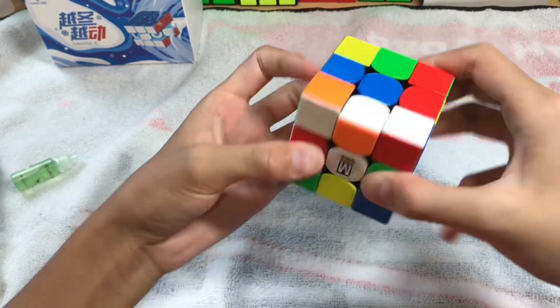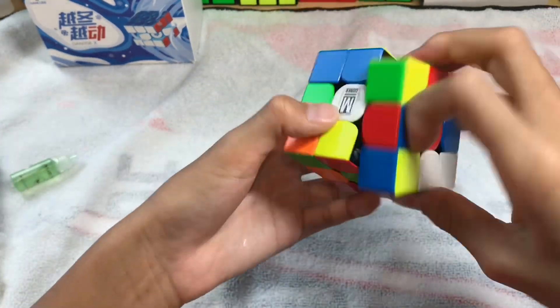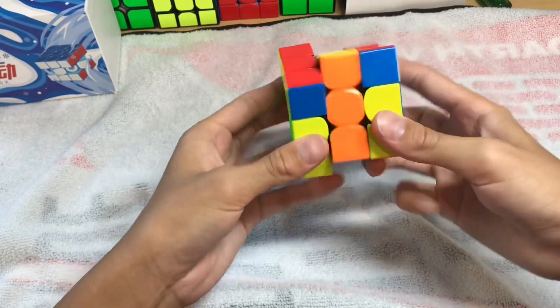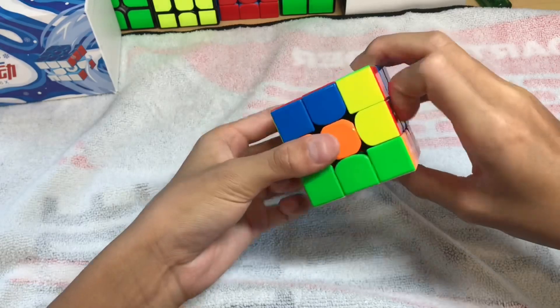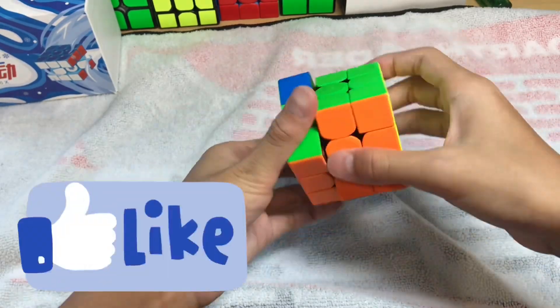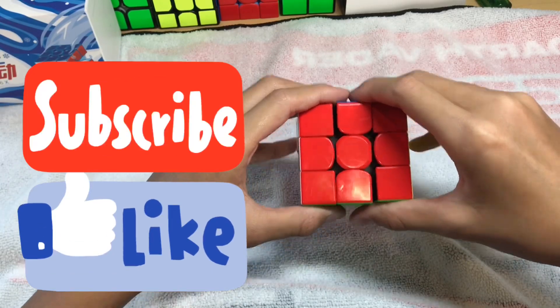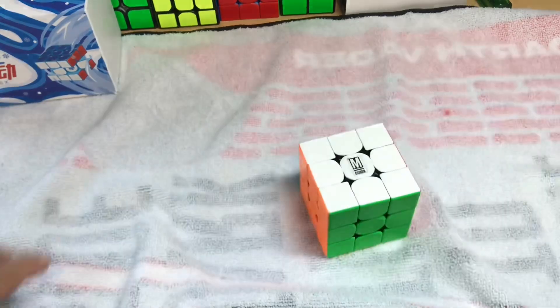The best way to work the lubing is to give it a few scrambles and a few solves. So that's it for today's video where I set up and lubed my GAN 356X. If you found this video either enjoyable or useful, please leave a like. And if you're new to this channel, please subscribe and hit the notification bell so that you get notified whenever I make any new videos. Thanks for watching.